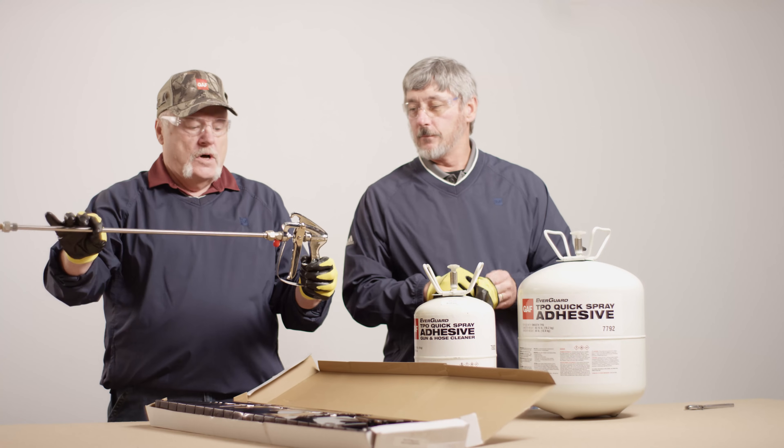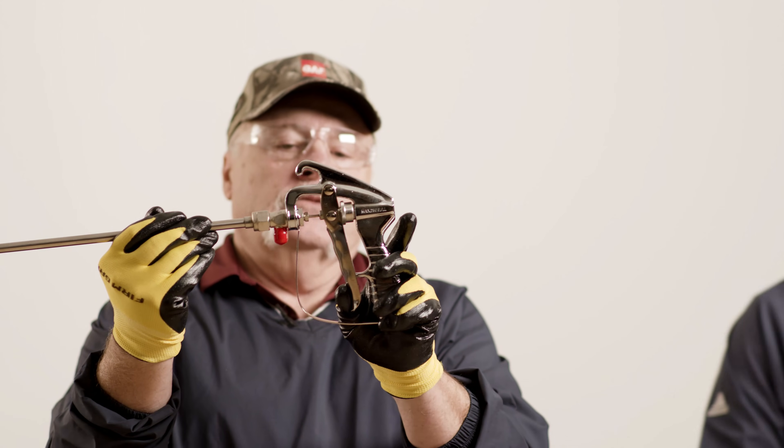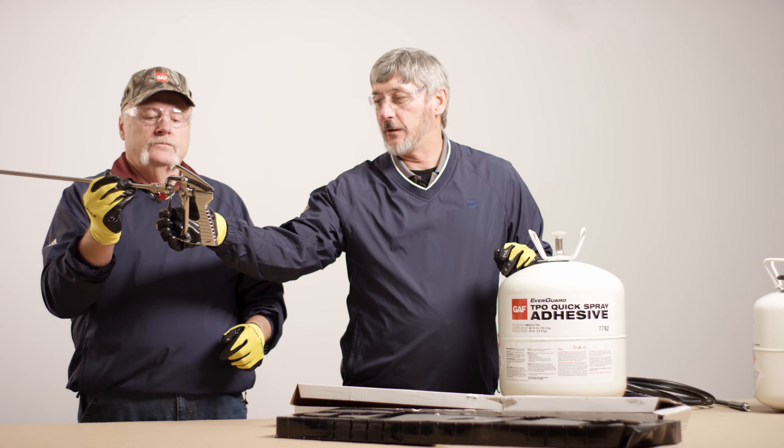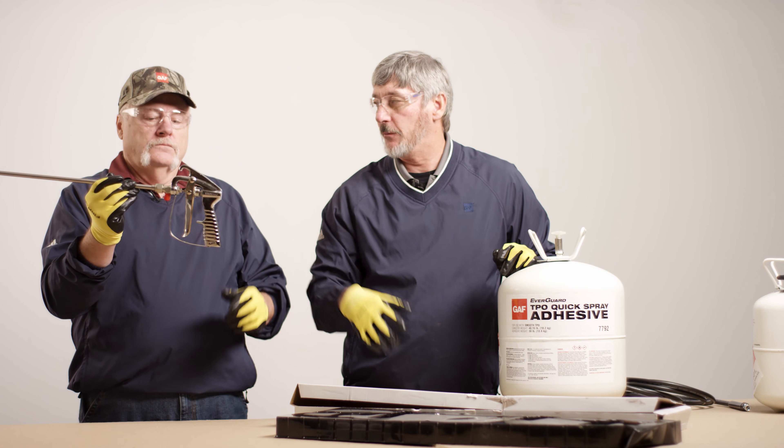This is the gun, the wand. On the back of the trigger is your stop. So that's typically how you'd adjust the spray pattern too — just adjust that stop up. You can either pull it back full or adjust it from there. Absolutely.